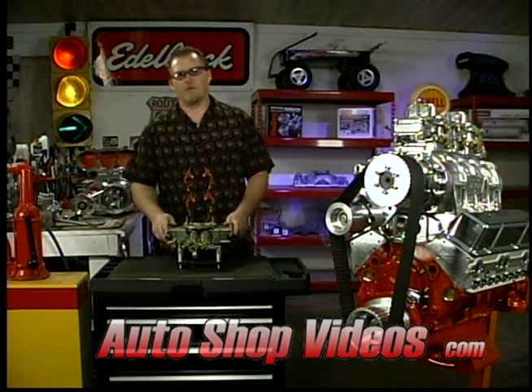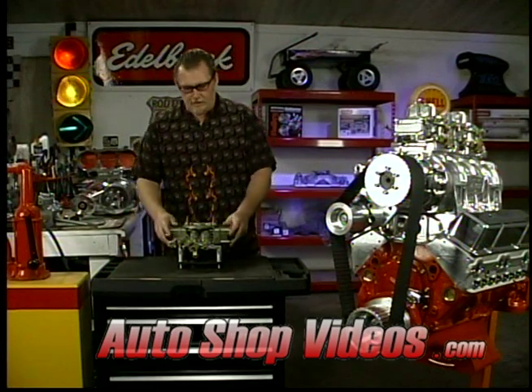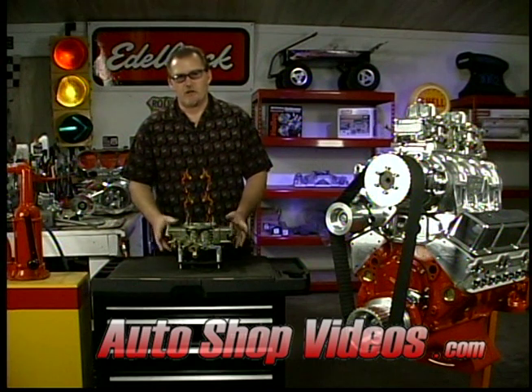We've talked about different types of carburetors for superchargers. Let's talk about some other little modifications you can do to these things.